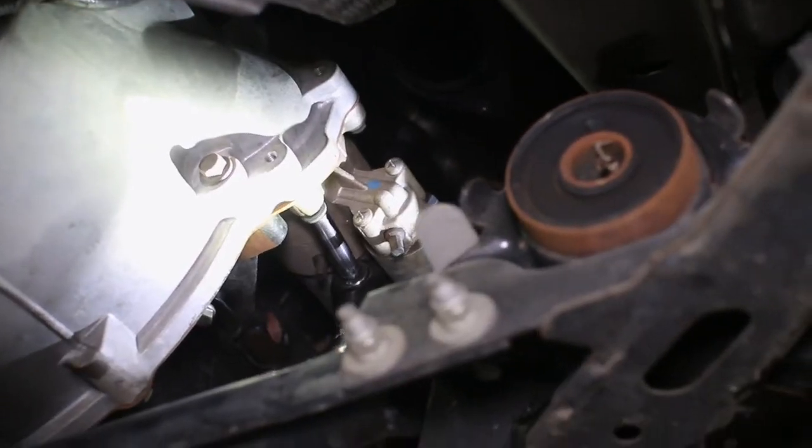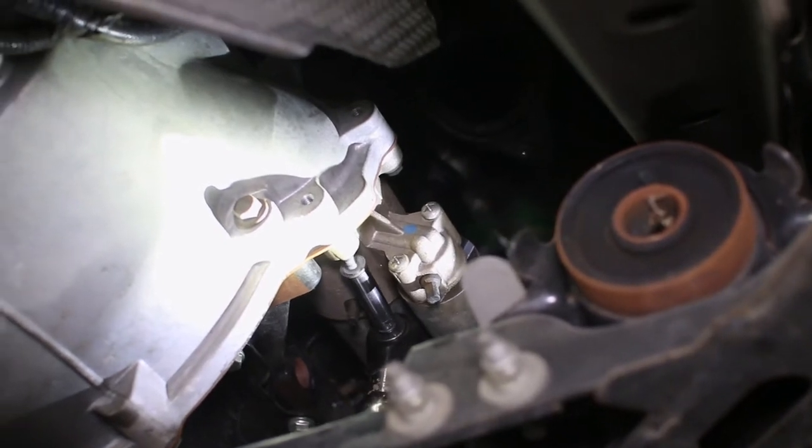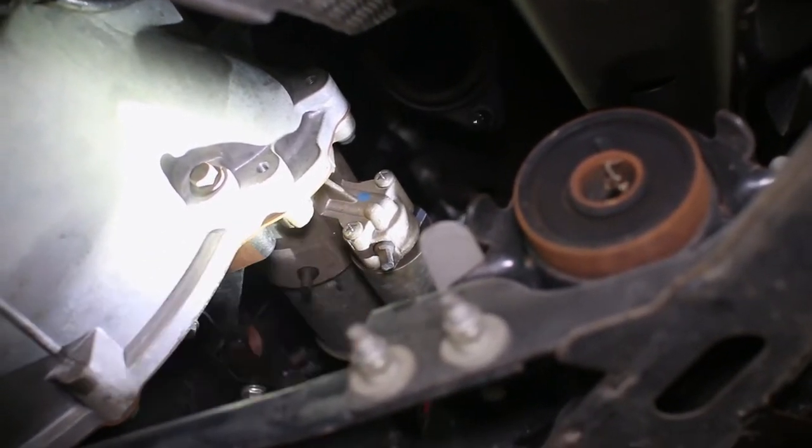On the side of the bell housing you will see the starter motor, which is held in with three bolts. Remove it from the transmission and set it aside.